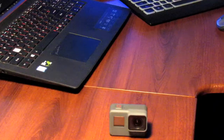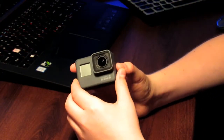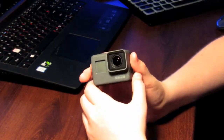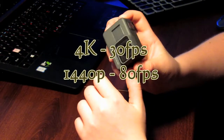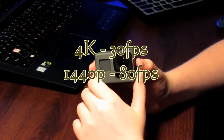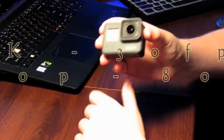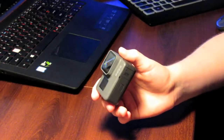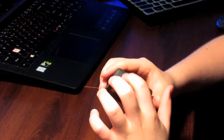Now for some specs on the actual GoPro. I'm going to skip over photos since I don't take many. For video, it goes up to 4K at 30 frames per second, which is really awesome quality. It also does 1440p at 80 frames per second, which is probably what I'll normally use for YouTube. It's also waterproof itself, so you don't actually need the case — the case is really just used for mounting.